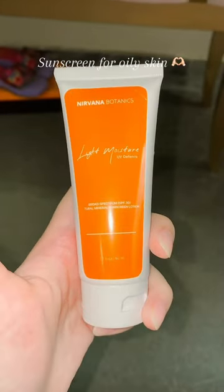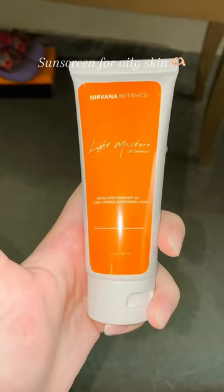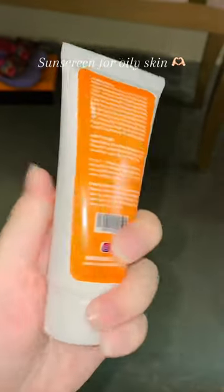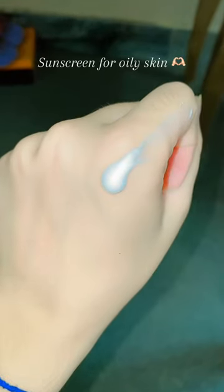This is literally the best sunscreen — it's really lightweight, has no white cast, and absorbs really easily into your skin. It protects your skin against the sun. Here is the texture; it's not thick and not thin at all. I'm applying it on my face — as you can see, it feels like nothing on your skin.